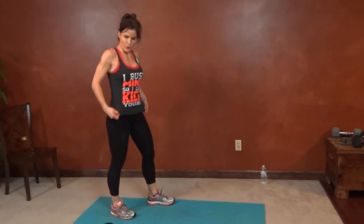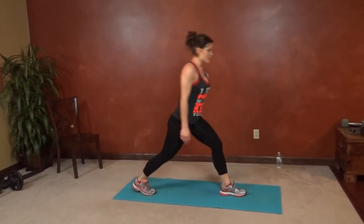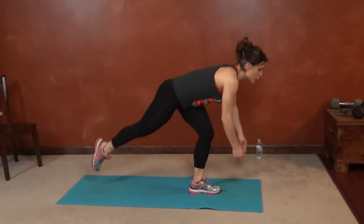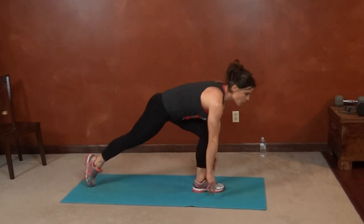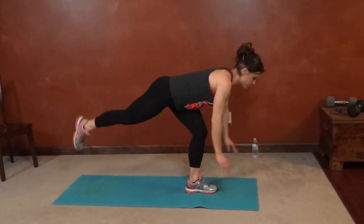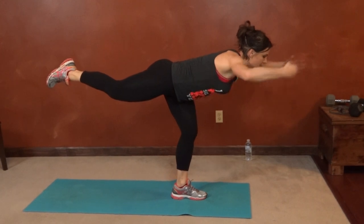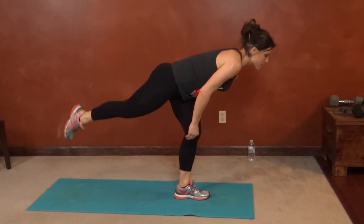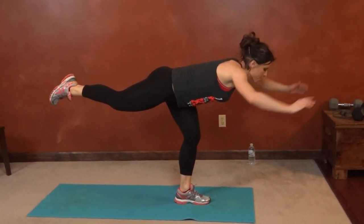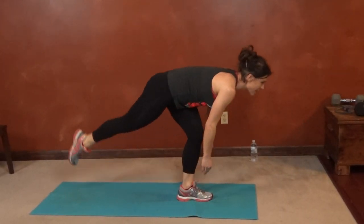Same thing on the other side — big step forward with the left, fingertips touch. Control the motion down too — don't fall into your squat, lower yourself into it. Keep breathing. Actively lift that back leg, there we go.